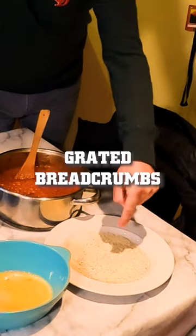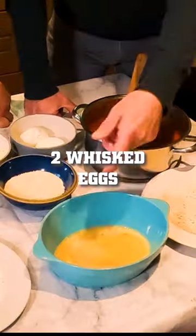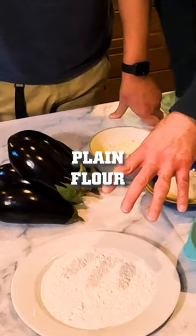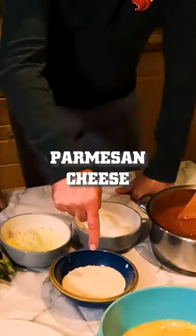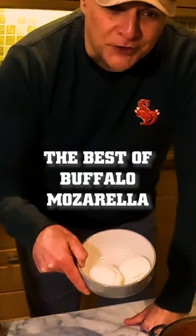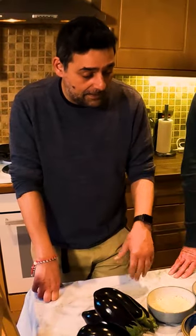So the ingredients that we need: grated breadcrumbs and panko crumbs actually — a mixture of both. Two eggs, plain flour, shredded mozzarella, Parmesan cheese, the best buffalo mozzarella cheese, and just a plain sort of Napoli sauce. So yeah, that's everything.